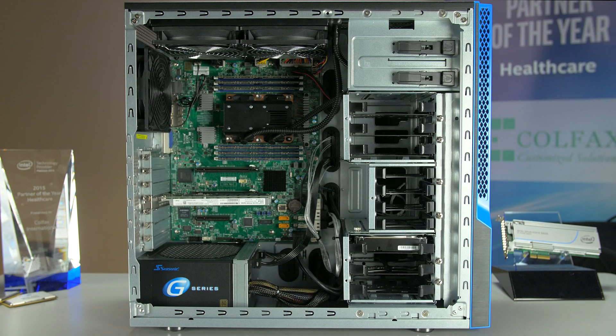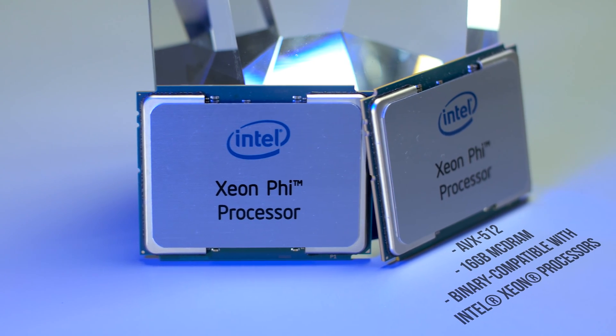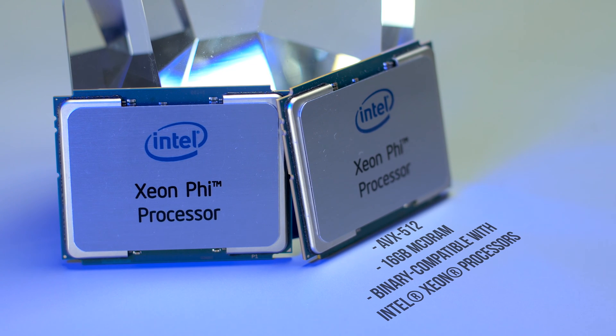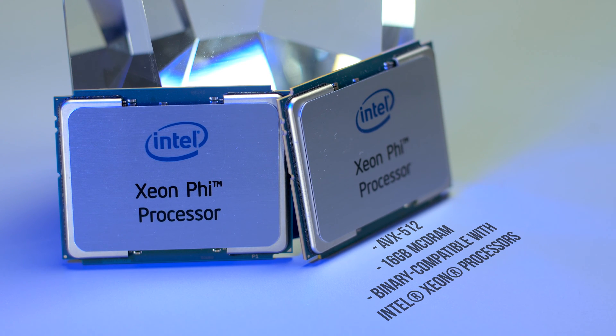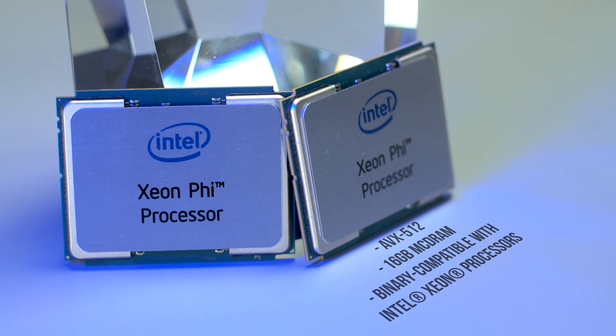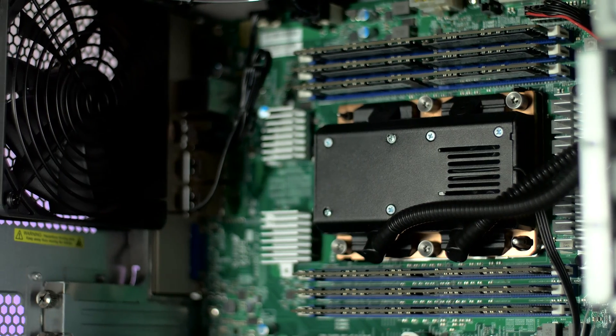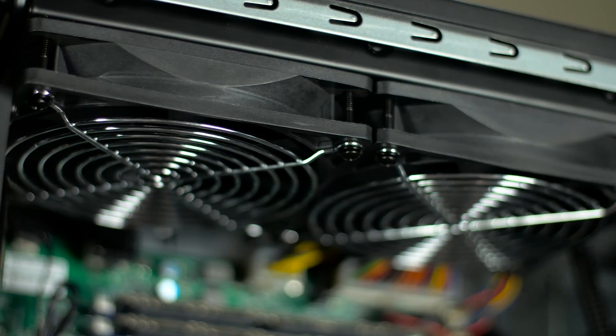After much consideration, we've decided that our early access users will receive systems equipped with a Knights Landing processor which features AVX-512, 16GB of MCDRAM, and is binary compatible with Intel Xeon Phi processors. The processor is water cooled by a custom all-in-one water cooler that features an integrated pump and a 2x120mm radiator.